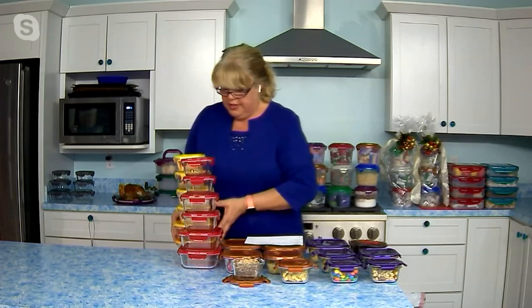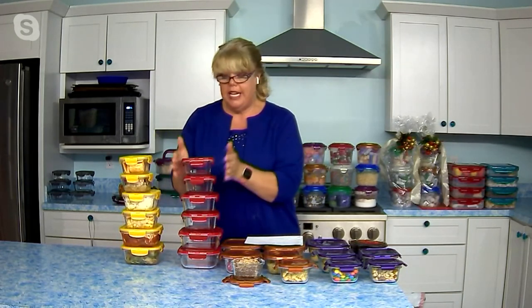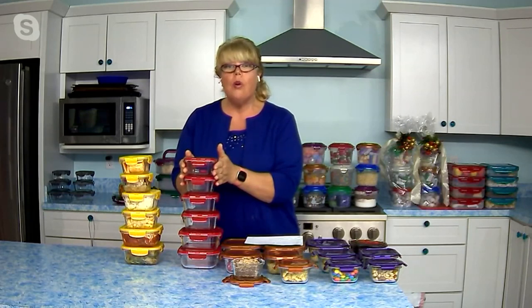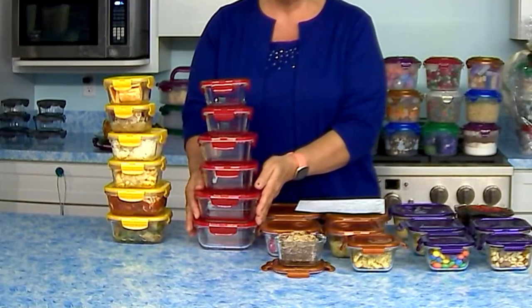A lot of you have been asking. So what you're going to get: you're going to get two one-and-a-quarter cup squares. You're going to get two two-cup squares, and you're going to get two three-cup squares.